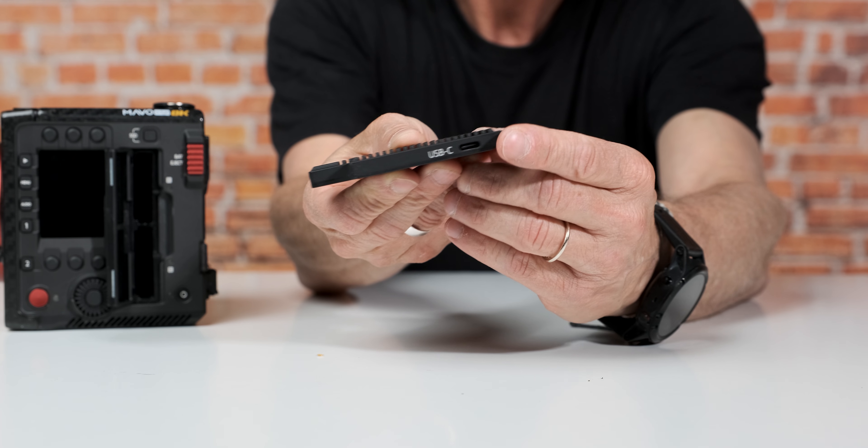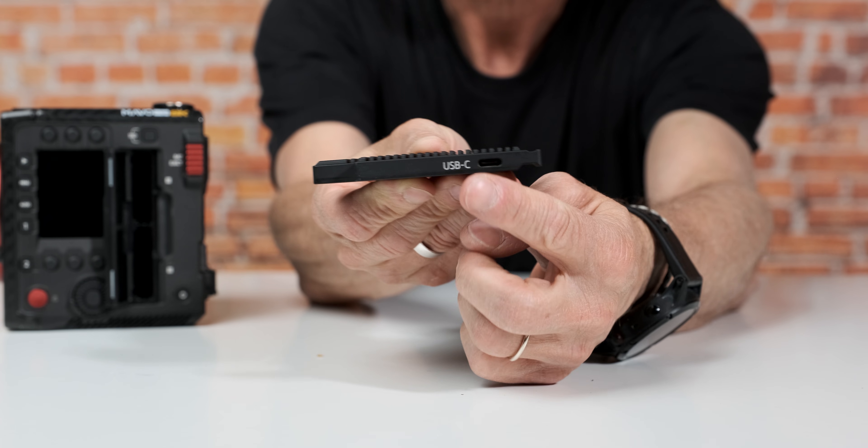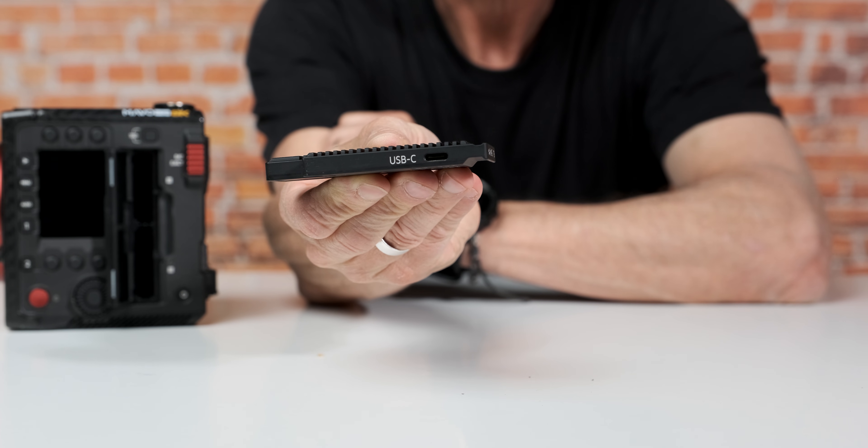More than that, the KineMag Nano has a USB-C connector on it, so you don't need another adapter. But one thing to note: currently you cannot delete any clips from the SSD itself. Kinefinity implemented this as a safety feature — you cannot do this on camera while watching clips, and you cannot do it on the computer when you connect the SSD. The only way to clear it is by completely formatting the card.